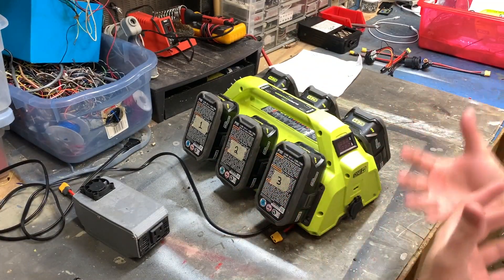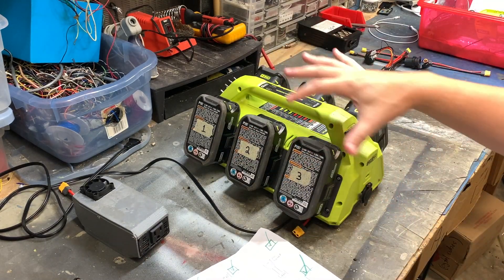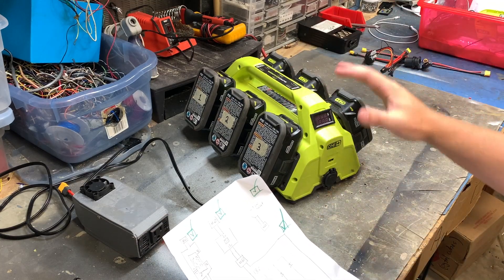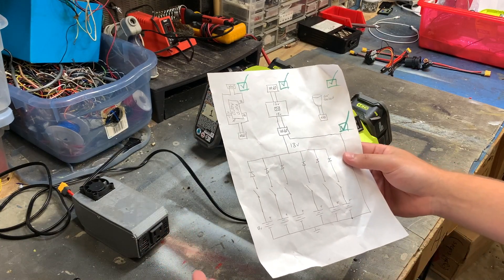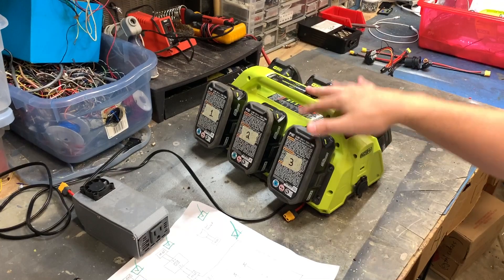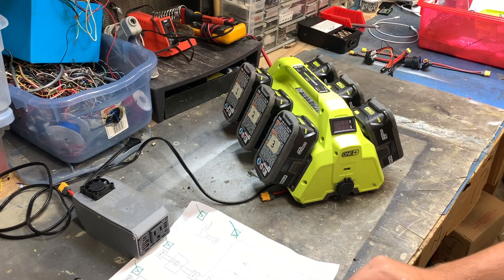I might do some load testing or efficiency testing in a later video. This is what I made, and if anyone has any recommendations to improve it — I'm kind of done taking this apart since I've reassembled it so many times. If anyone has other Ryobi products I can tweak, I basically have every Ryobi tool in a bag in my garage. I'll have a parts list in the description covering everything I used. All you need to know is how to solder and it's actually not too bad. The most surprising thing I found is: why isn't this already a product on the market? You could even target the camping and off-roading sector.